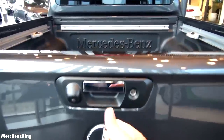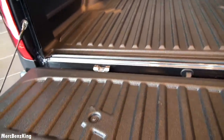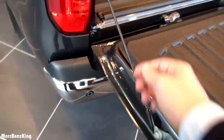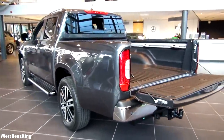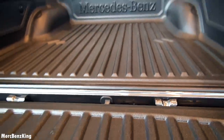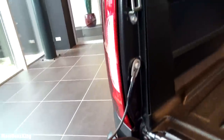So let's open up the truck bed. It's quite heavy and not electrical — it's supported by a rope. The floor is completely flat and firm. Let's close it.